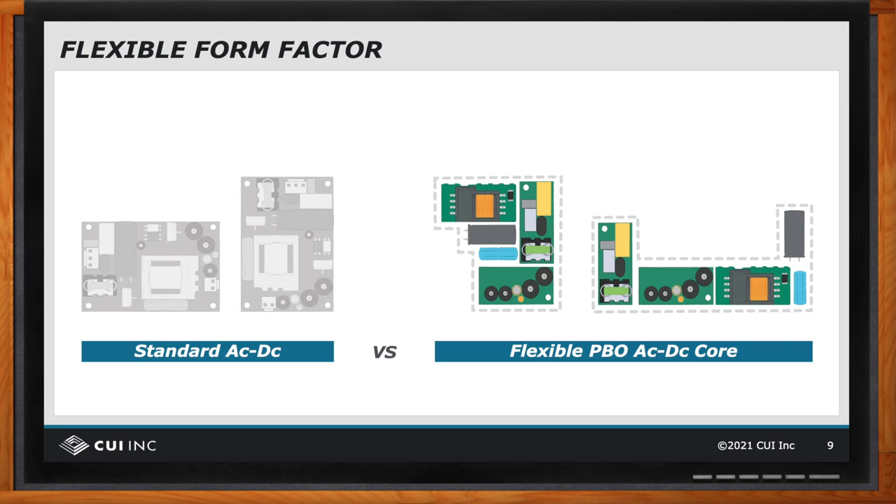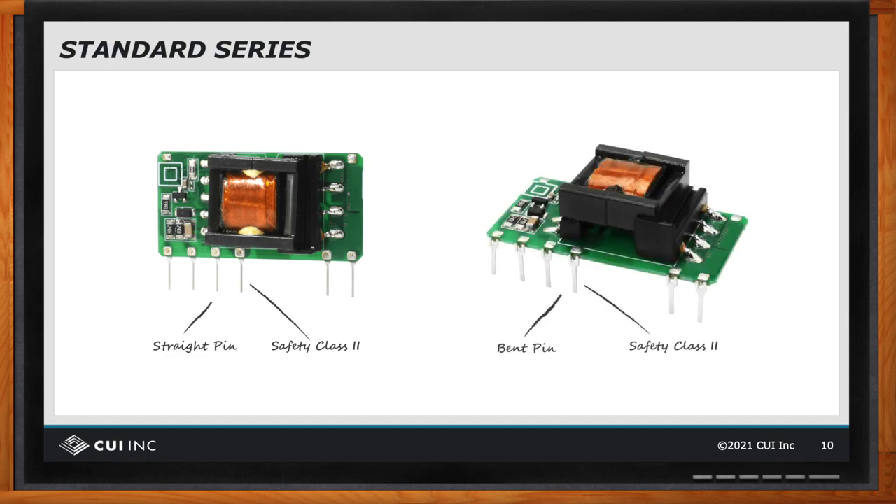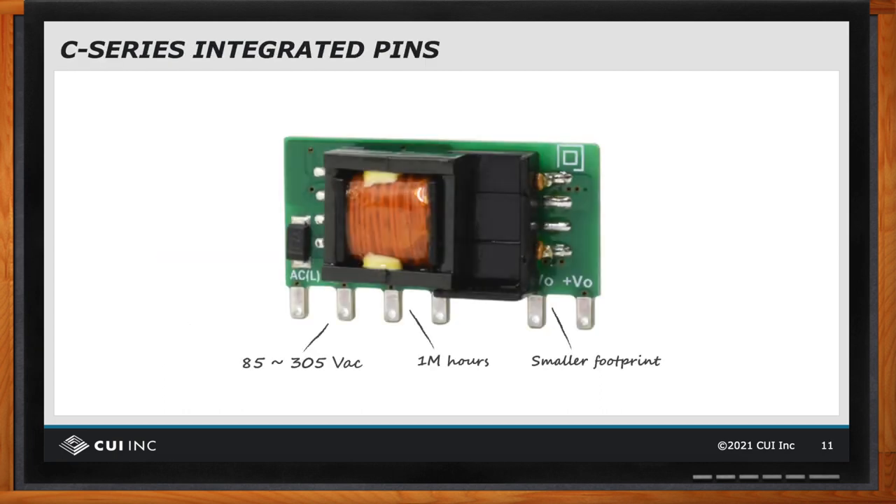To add even more flexibility, we have two series of the PBO containing three styles. The first is the standard series, which includes a vertical straight-pin and a horizontal bent-pin version — both are safety Class 2 rated with reinforced insulation, have a base MTBF of 300,000 hours, and are IEC/EN/UL 62368 certified. The C series comes in an ultra-compact vertically mounted package using PCB pins, increasing MTBF to 1 million hours and meeting IEC 61558 and IEC 60335 in addition to IEC 62368. Both series can operate up to 305 volts AC, allowing operation off a single phase of a 480-volt system.